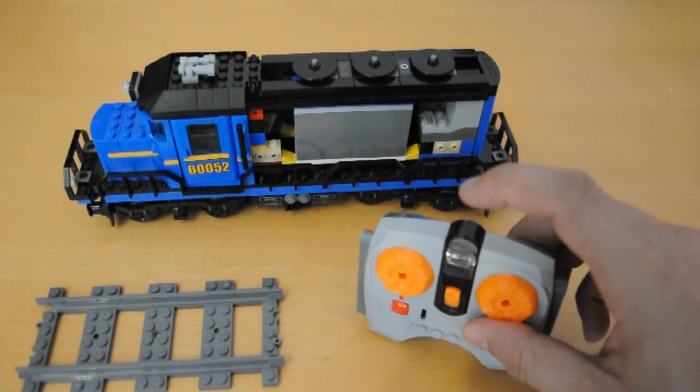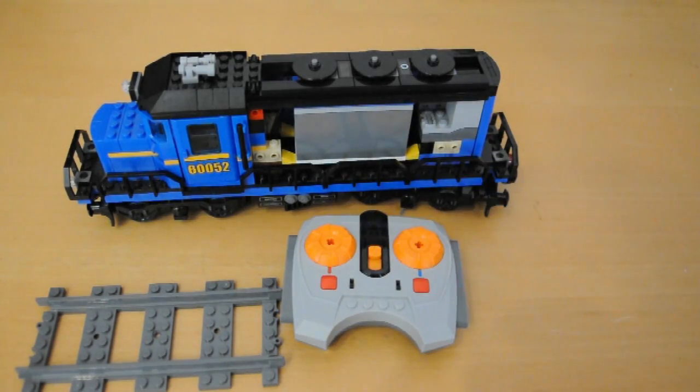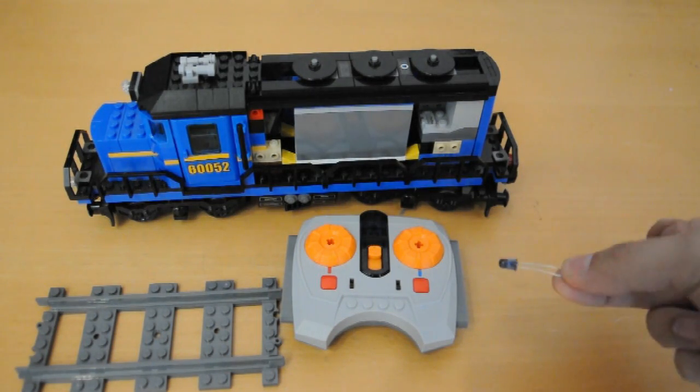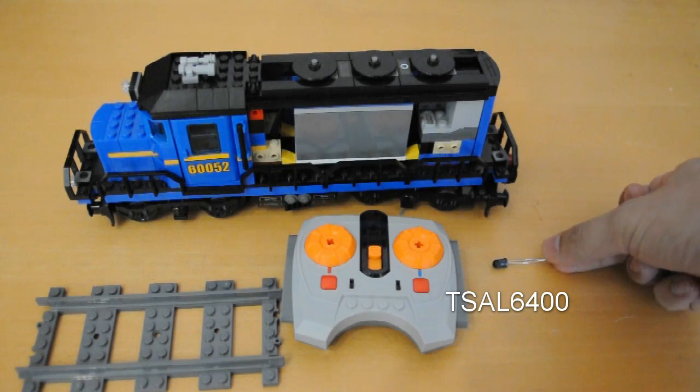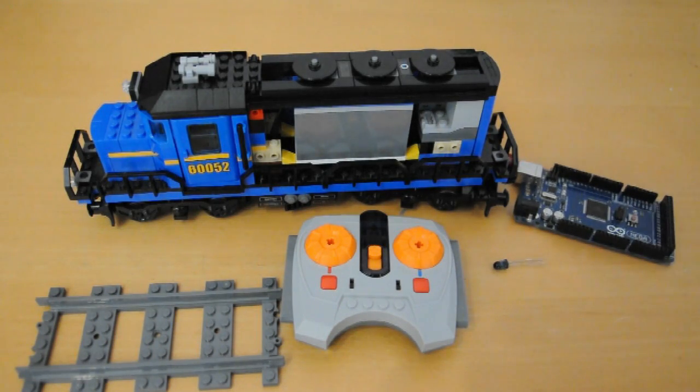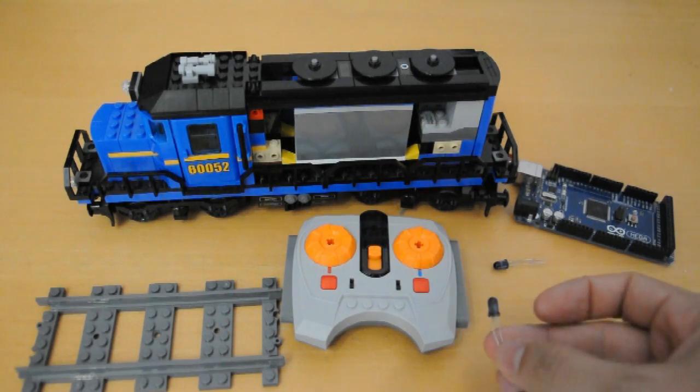Inside the plastic of the remote control is an infrared LED, just like this one. You can buy these at any hobby electronics store — this one's a TSAL 6400. We can connect this to our Arduino and control the train automatically.